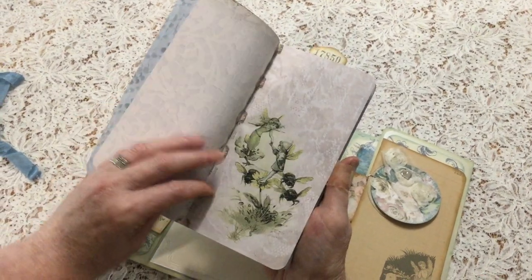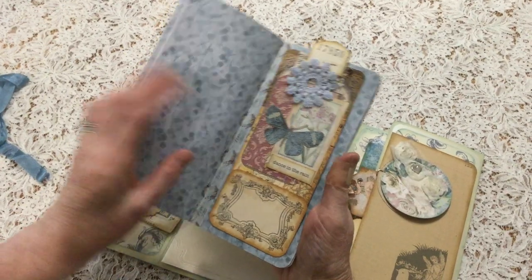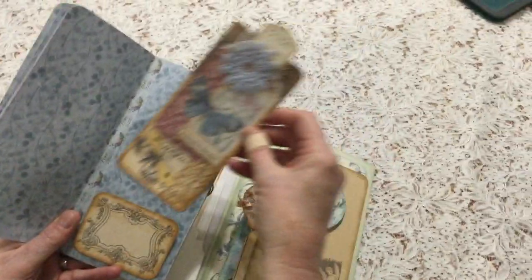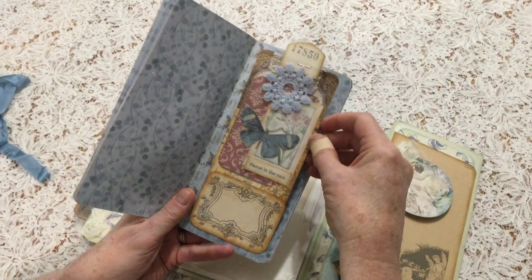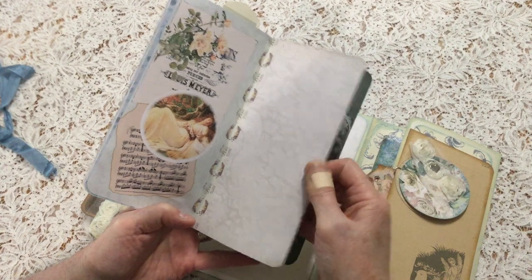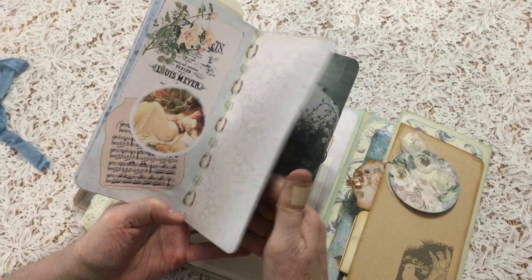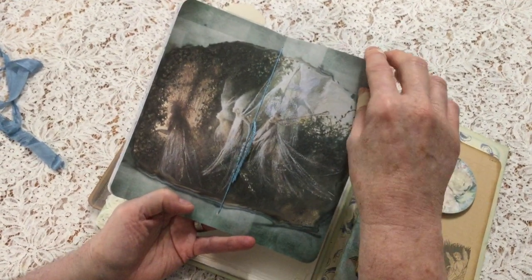I've used washi tape to strengthen them, and I've kept them fairly plain because the papers are so beautiful, but I have added some embellishments. This is a tag, and I've included some elements from the kit and some others also from my own stash. Beautiful detail in the papers and they print beautifully. I've coupled them with some papers that are quite plain so that you have plenty of writing space. Look at that beautiful double page spread.